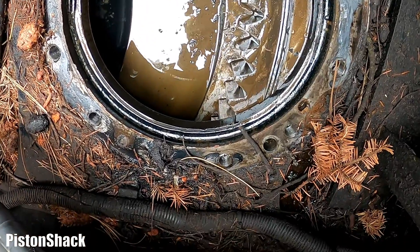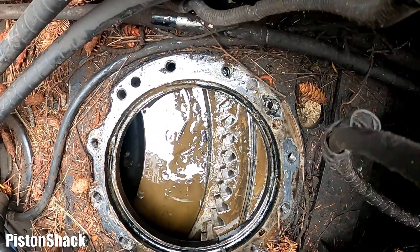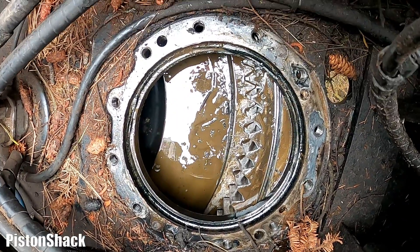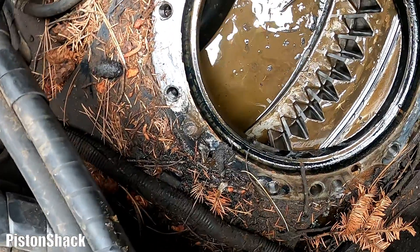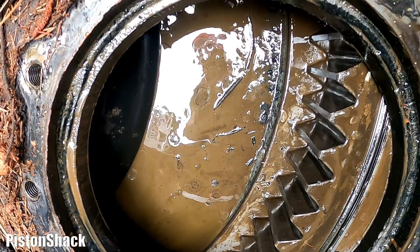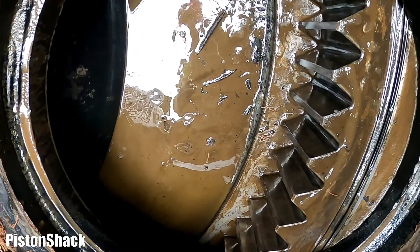Swing motor is removed successfully. Time to do the cleanup later, fix that leak, put it back, and we should be good. Simple as it is. As you can see, lots of — that mixed hydraulic oil with the gear oil on the bottom of the slewing. Look at that.